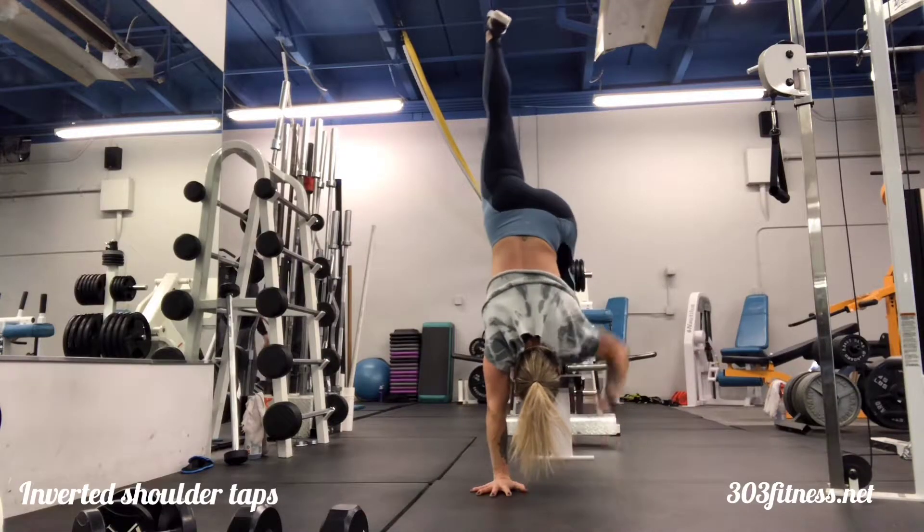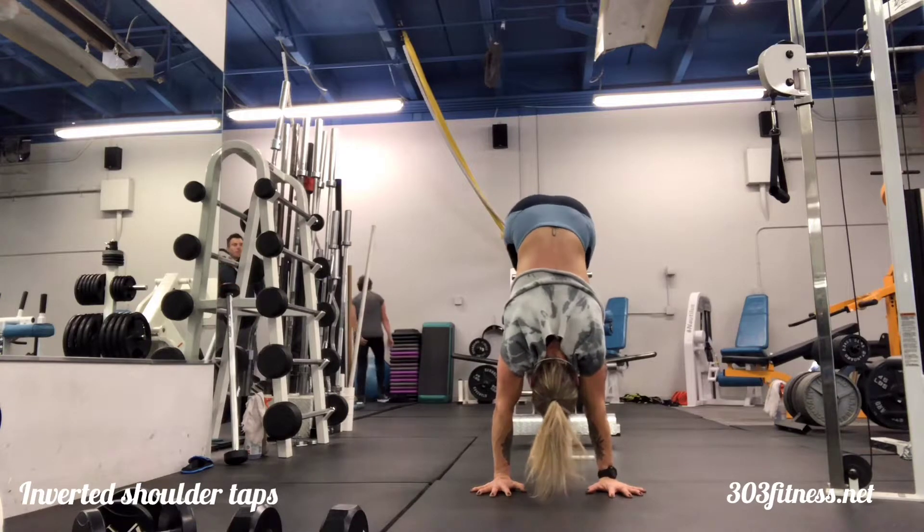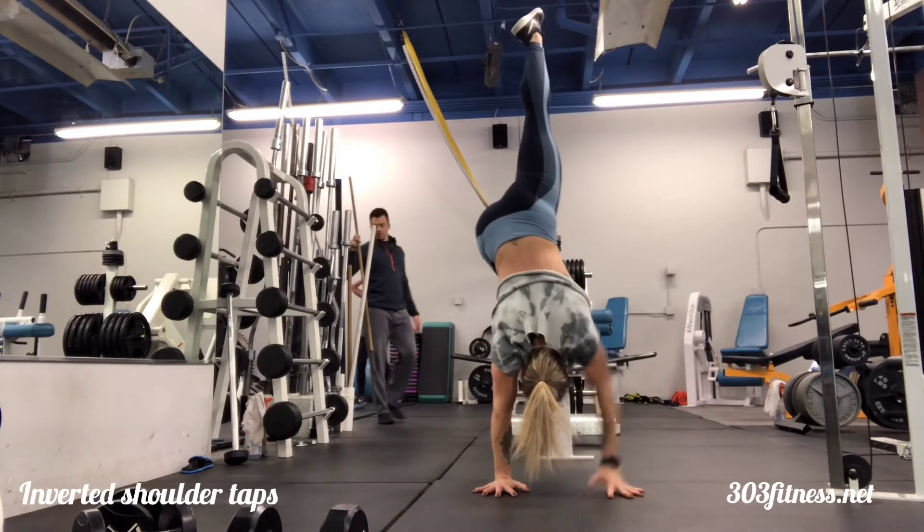For those that need something a little bit more challenging, go ahead and bring one leg up into a near handstand.